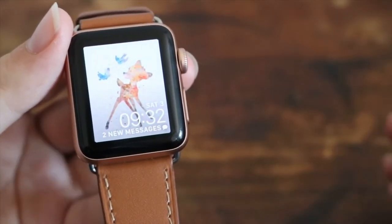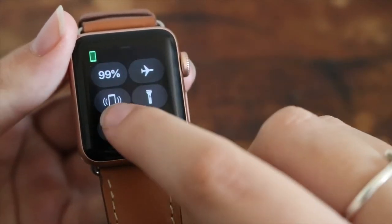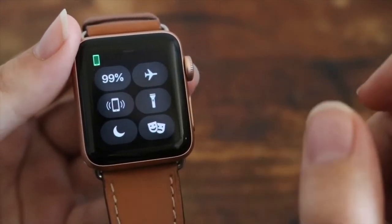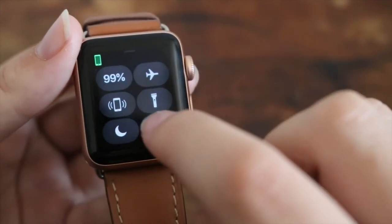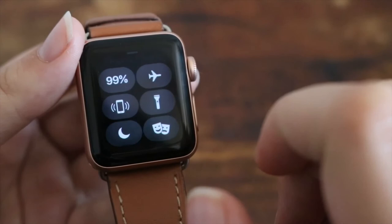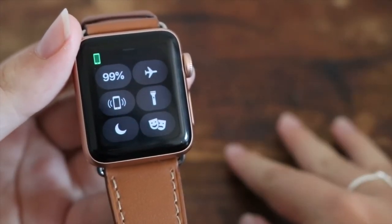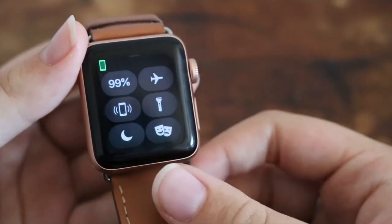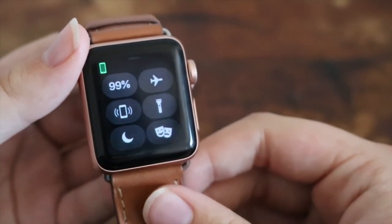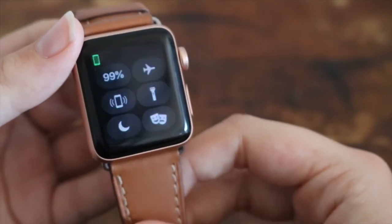One of the features my sister uses most is when you swipe up and you'll see this sign. That icon basically means it will ping your phone. I'm just going to ping her phone for a moment. Basically you can find your phone if you've lost it somewhere in the house and you don't know where you put it. That's a really convenient way to find your phone — seeing as I know I lose my phone constantly, this feature is really helpful.